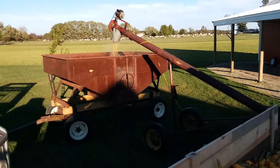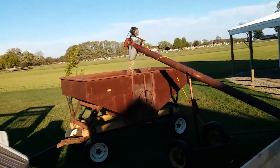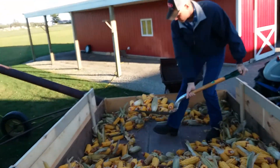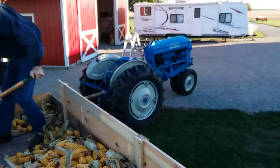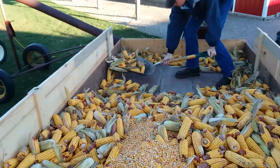As you can see here, the corn is going out of that and going into the grain wagon. Here my dad is shoveling it into the grinder that makes it grind out into the feed. Here's the tractor running the PTO shaft. He's just scooping along.